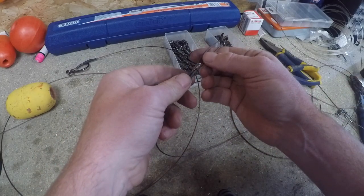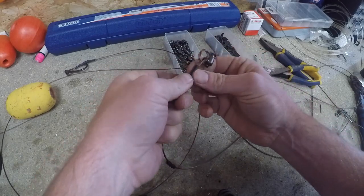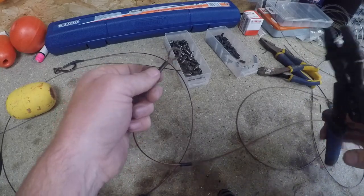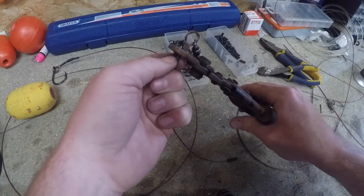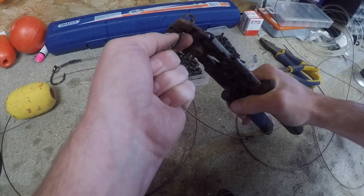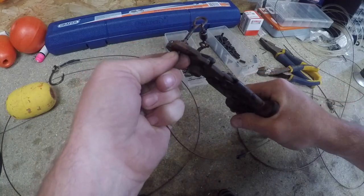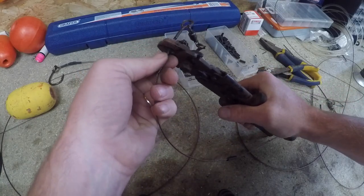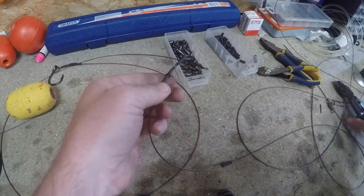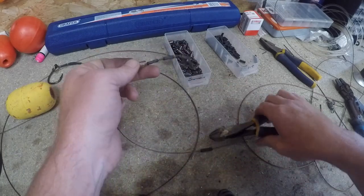Go into that crimp, through that one too, snug those up, then go crimp that down, back off the edge of the crimp. You need a little gap - crimp, crimp. Then cut that tag end off.